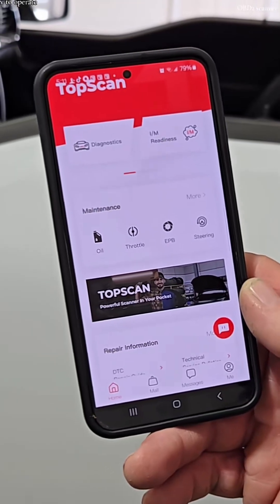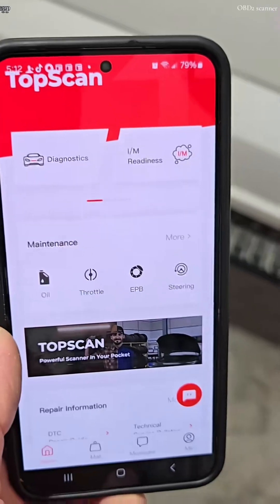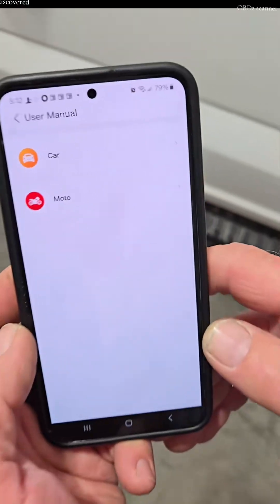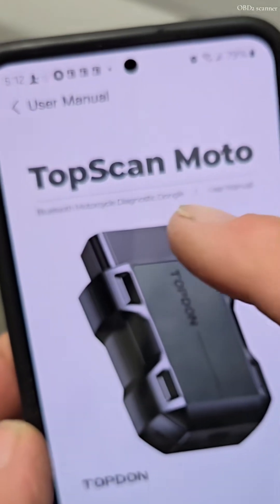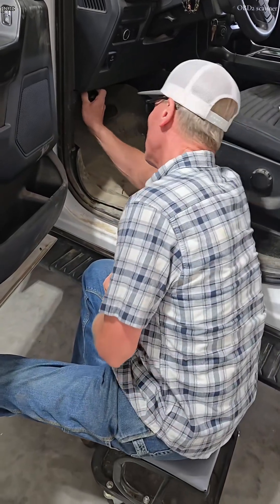This thing is so easy to operate. Just search and download the TopScan app. One of the most unused pieces of information is the user manual. Look what I've discovered: TopScan Moto — a diagnostic manual, same as the automobile, but for motorcycle. Next, just plug the device into the OBD2 port.